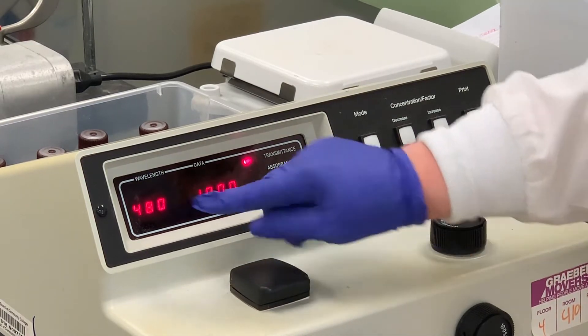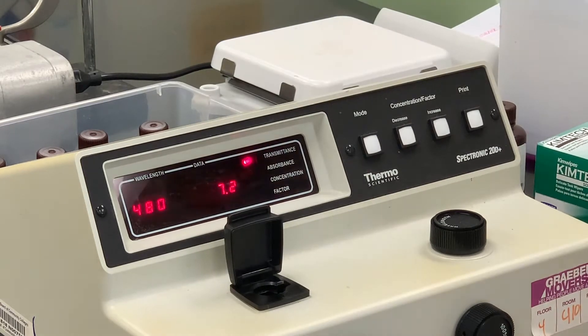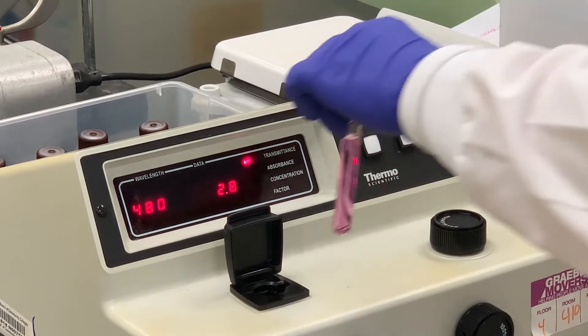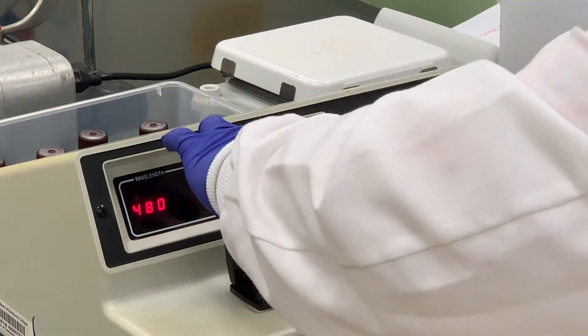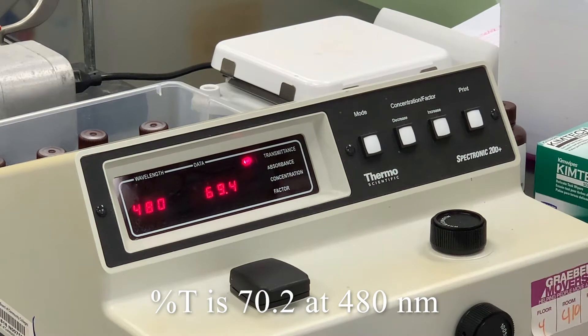So we've got the wavelength set at 480. What I've done is taken one of the solutions we're going to use — it doesn't matter which concentration I use to find the lambda max. So I'm going to place this solution, wiping the sides to make sure there are no fingerprints. And what we're going to do is read that number: 70.2.